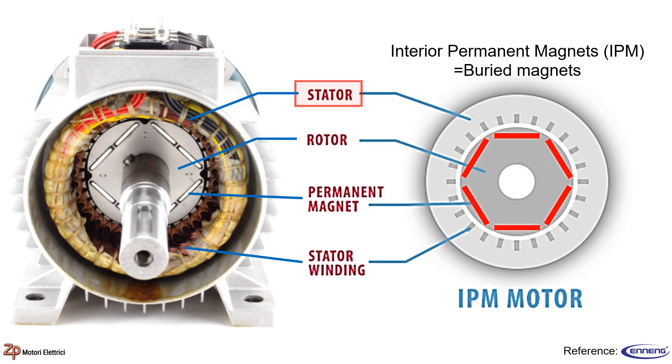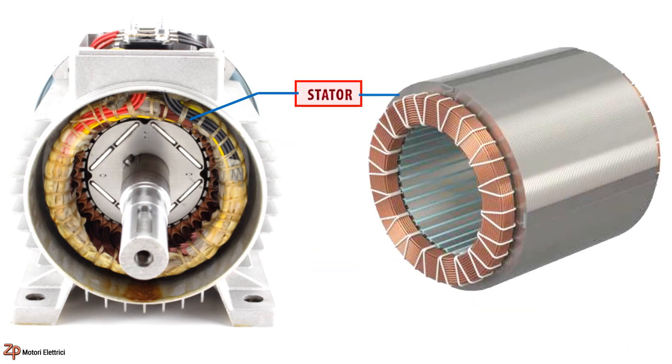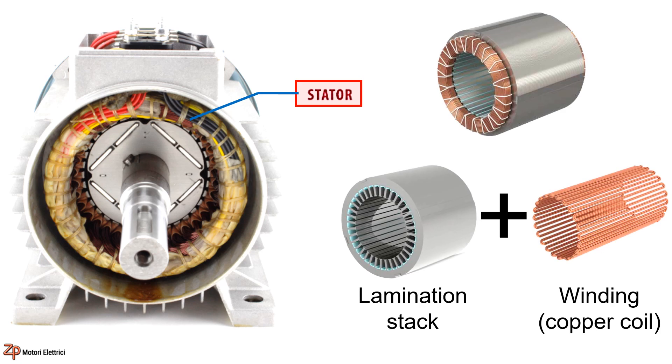We'll delve deeper into stators in motors. The stator assembly includes a lamination stack and winding. The lamination stack is the metal component, while the winding consists of copper wire wound around the metal piece.